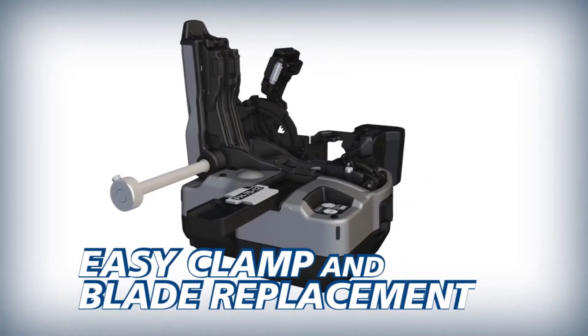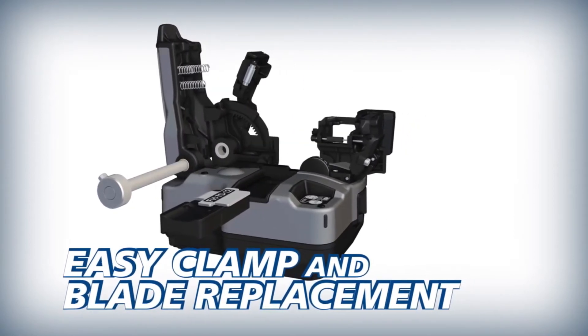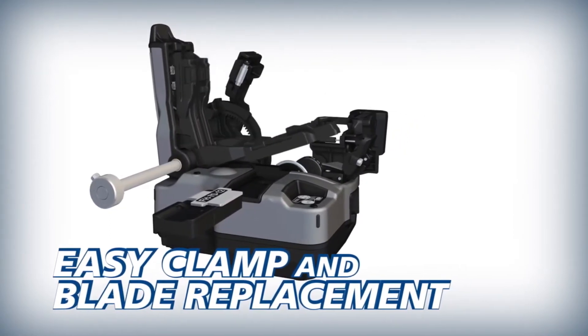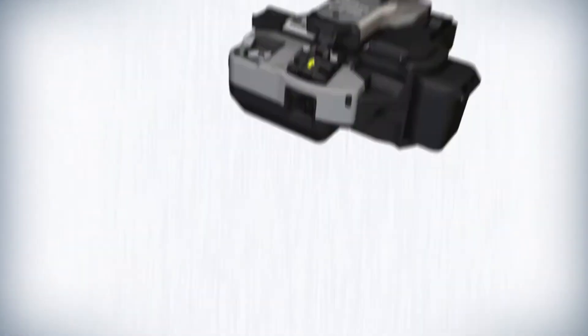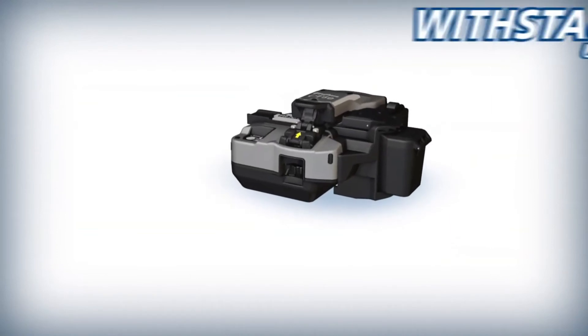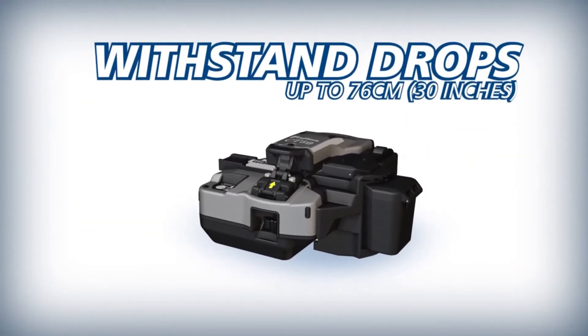To reduce downtime and operating costs, the CT50's fiber clamp and blade can easily be replaced by users in the field. And as an industry first, the durable CT50 can withstand severe shock from all directions, including drops up to 76 centimeters.